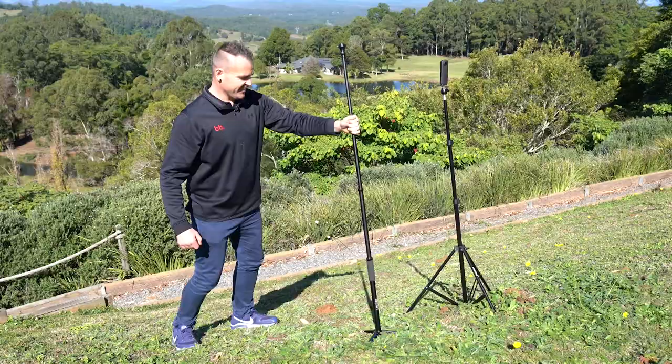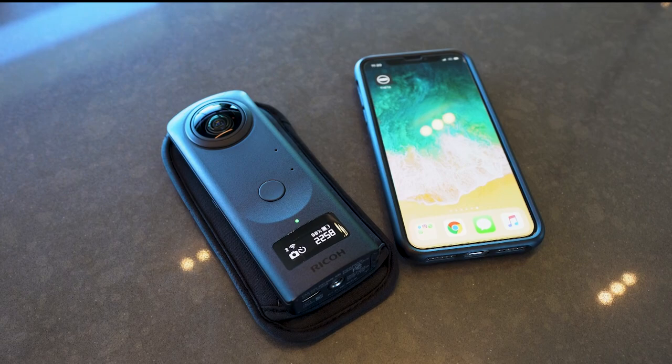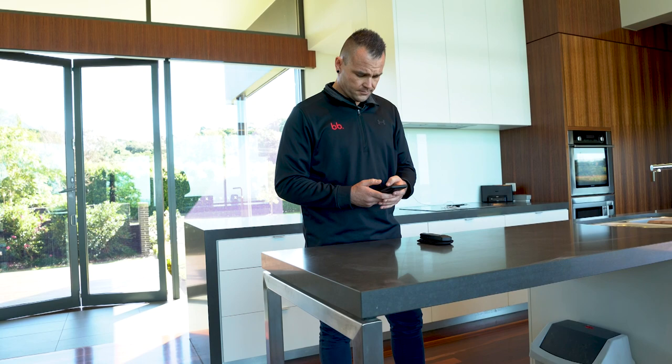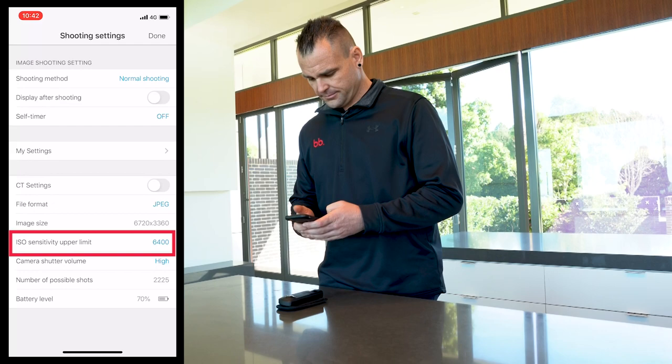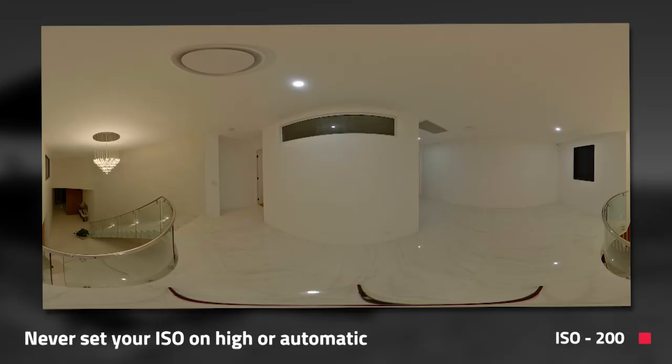Step two is setting up your 360 camera. Now before I get into this there are a whole bunch of 360 camera models out there so I can only give you the universal settings of what to use. First you want to pair up your 360 camera to your smartphone using the designated app that comes with the camera. Once your 360 camera is paired to the app you want to enter the following settings. Make sure your ISO is set to the lowest number possible — in our case it's 200. Never set your ISO on high or on automatic as you'll most likely produce a lot of grain in your photo, which never looks good.